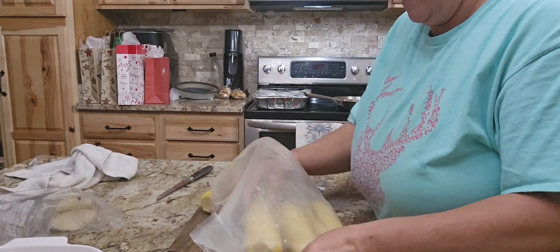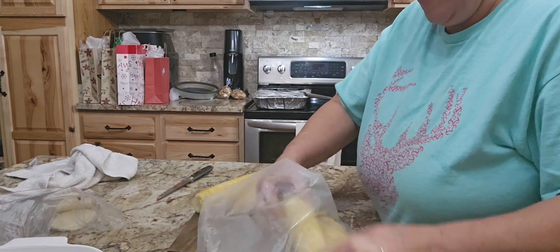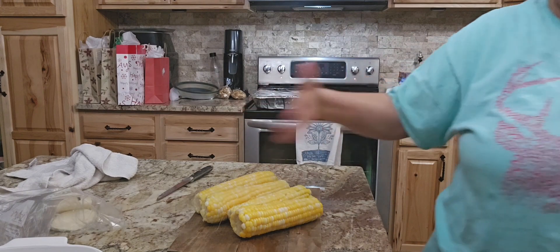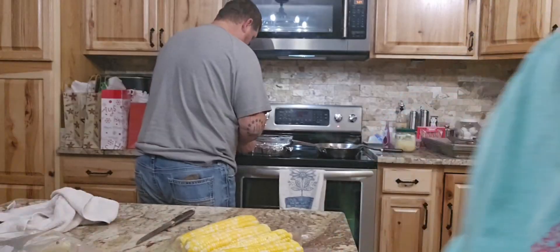We like Mexican street corn, and there are so many ways y'all can do Mexican street corn. You go on Pinterest and pull up a recipe and you're going to get about a thousand recipes. You can either leave it on the cob, but those are hot — I'm going to let them sit there and cool off just a minute.